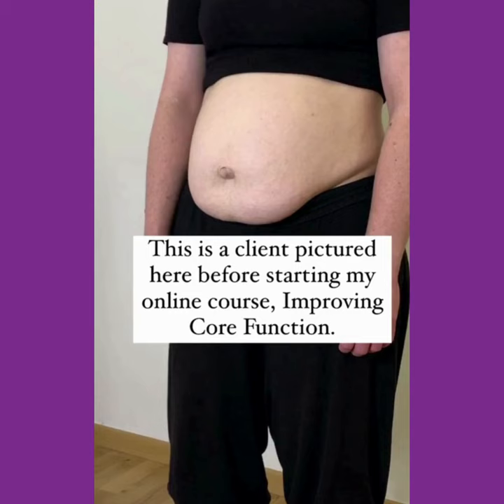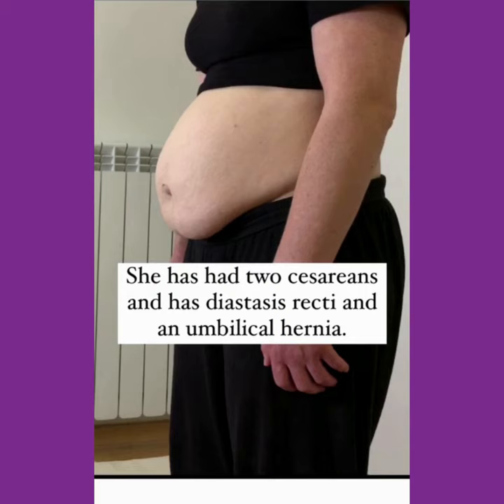This is a client pictured here before starting my online course, Improving Core Function. She has had two caesareans and has diastasis recti and an umbilical hernia.